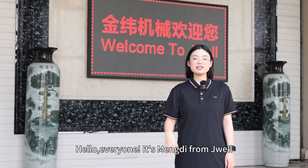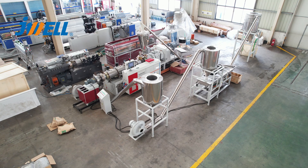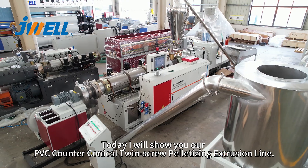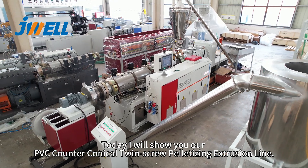Hello everyone, this is Mondi from Jawell. Today I will show you our PVC counter conical twin screw pelletizing line.